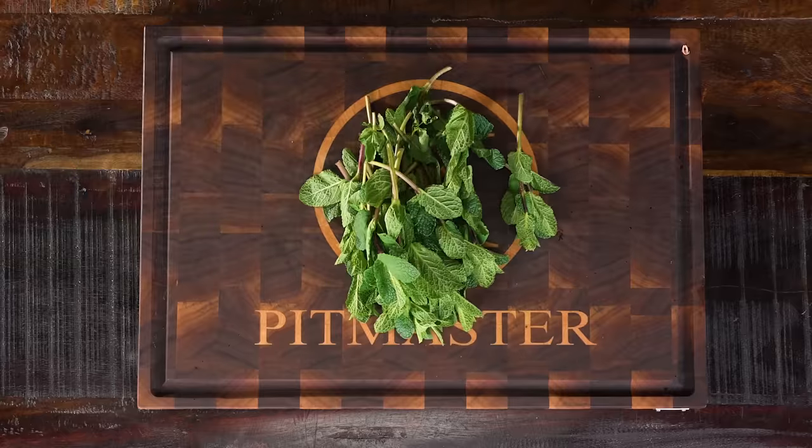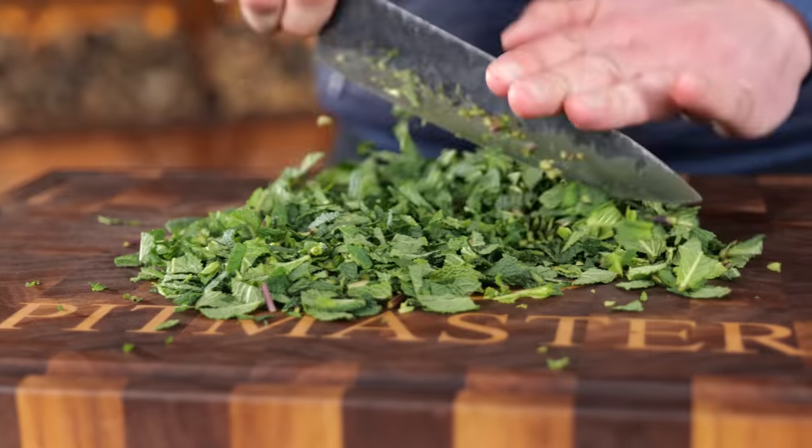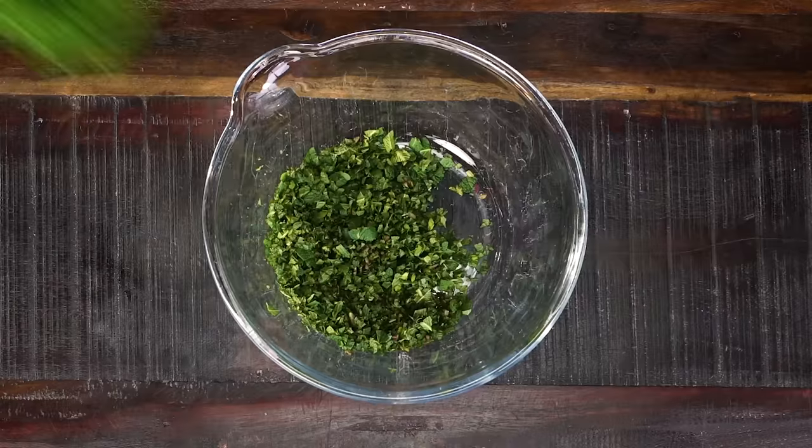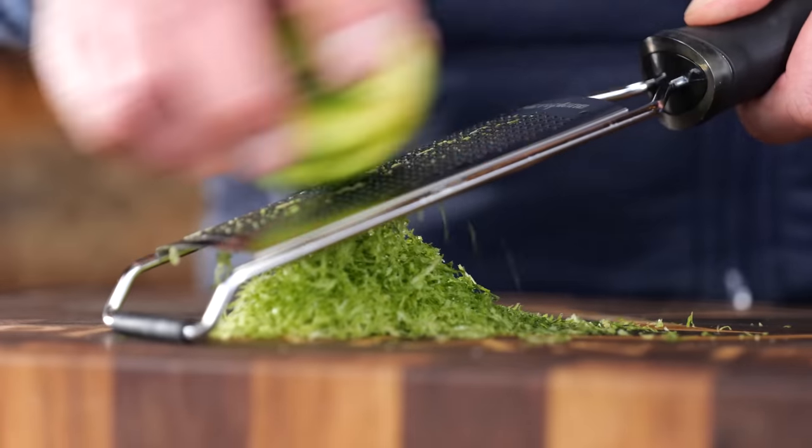I need something to stuff my salmon with, so I'm making a delicious cream cheese with a fresh spice mix. It all starts with a big bunch of mint — I'm going to chop it up real fine. I'll do the same for some parsley, chop it up again real fine.